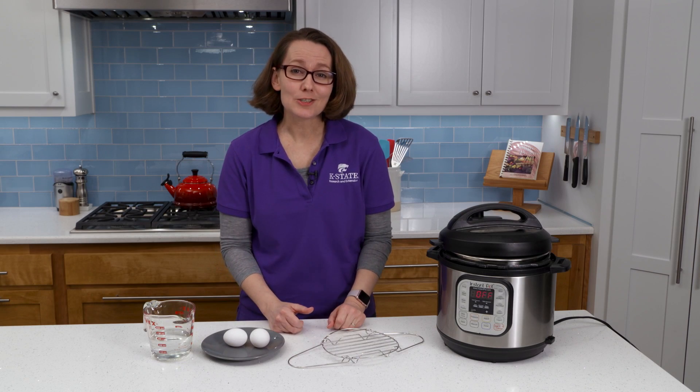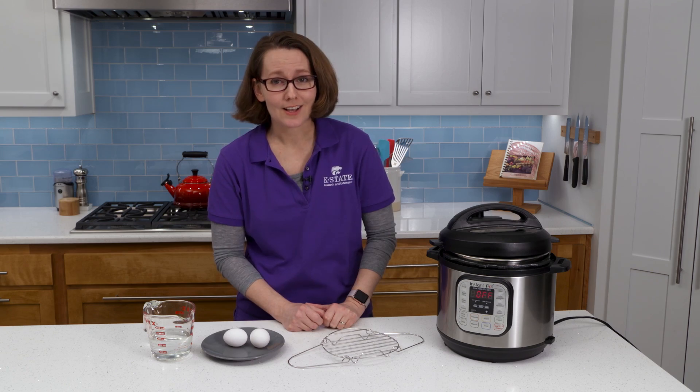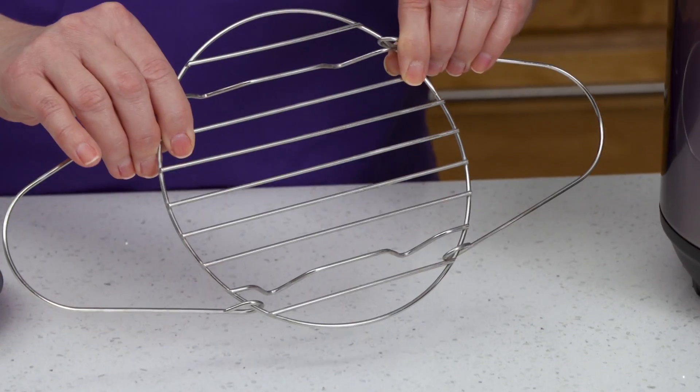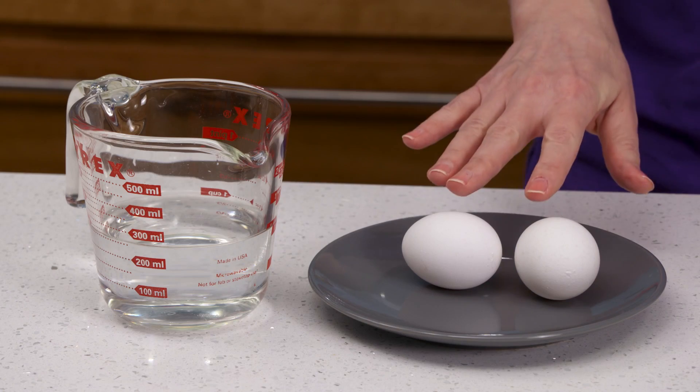One of the easiest things you can prepare in your electric pressure cooker is hard-boiled eggs. All you need is a rack — all electric pressure cookers should come with a rack — eggs, and one cup of water.